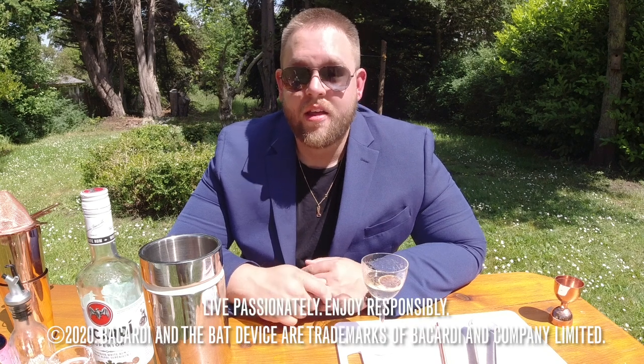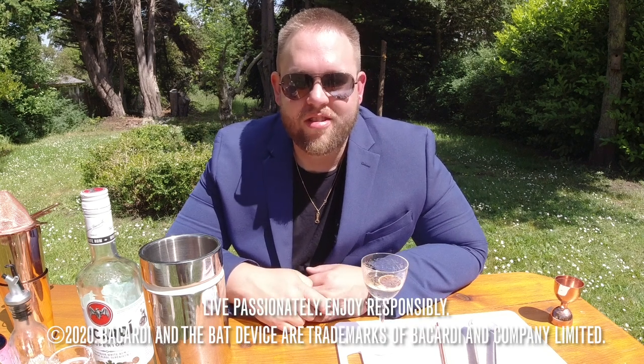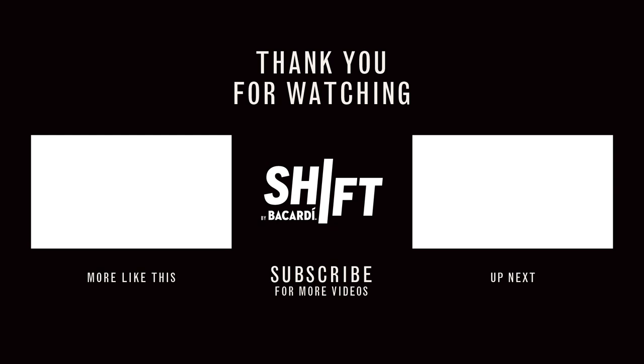I'm Mike Norbury. Thank you for watching my Shift. Cheers. Bye.